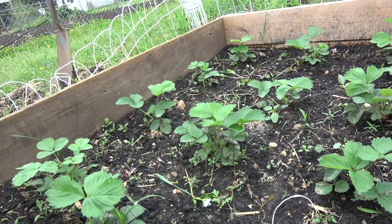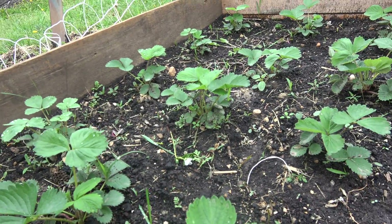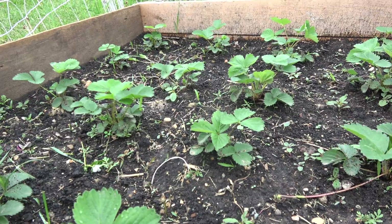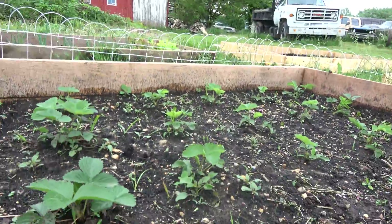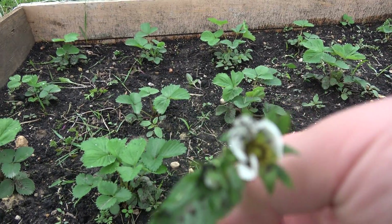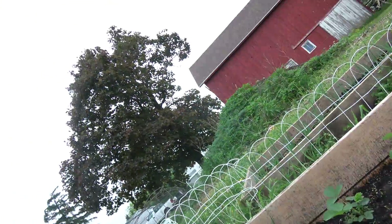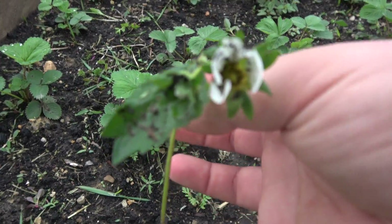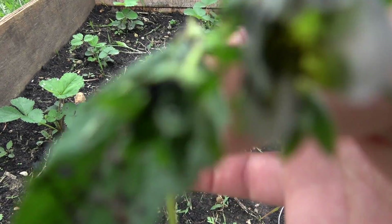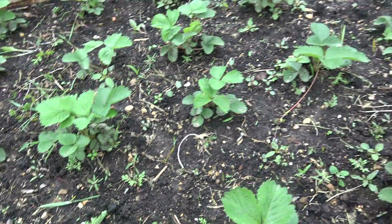What you want to do for everbearing, for the first few months until the plants are established — I'd say two to three months at least since planting — you want to take off the flowers for all of them so they can get well-established and root. I have been doing that. I came back, and I took them all off before I left, but I just took this one off — it really makes me sad to do so. You can see it's a flower there. I took it off, and actually there's even one more here.